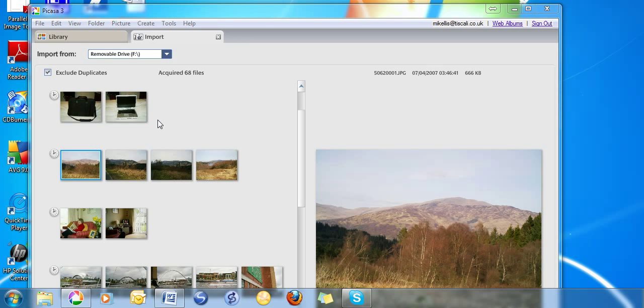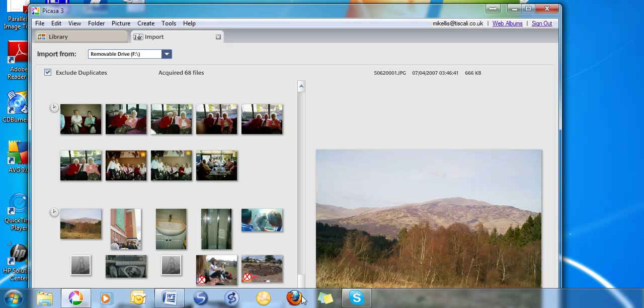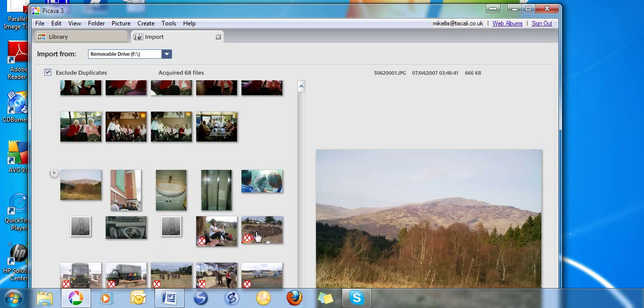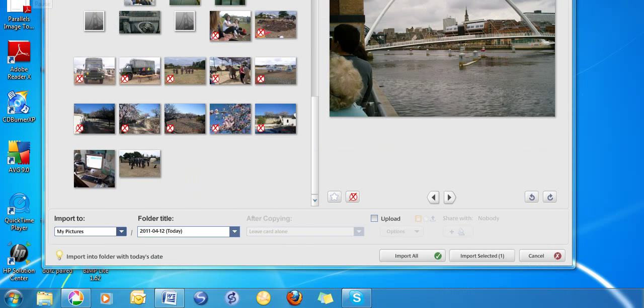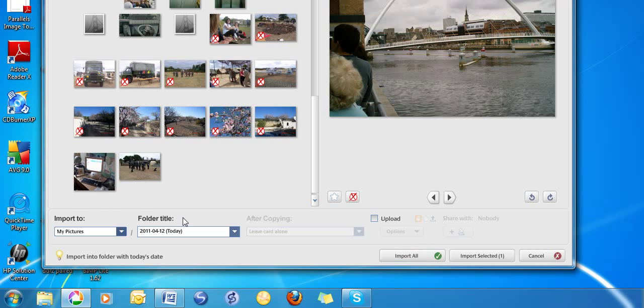Picasa will then show you thumbnail images of the photos on your camera card. If there are some that have already been transferred to your computer, they'll have crosses through them. It's probably easiest just to import all the photos that haven't already been transferred.